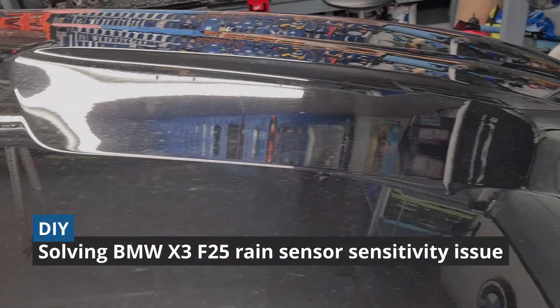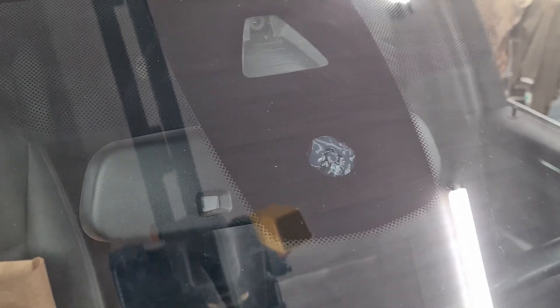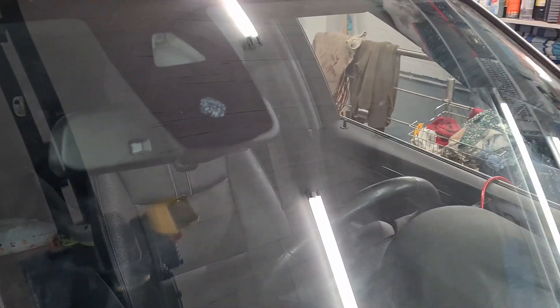Hey guys! Today I'm gonna be fixing my rain sensor. Sensor sensitivity is quite terrible lately and I think that the gel pad needs to be replaced. The job is quite easy. This is a fourth sensor generation and yours can look a bit different.